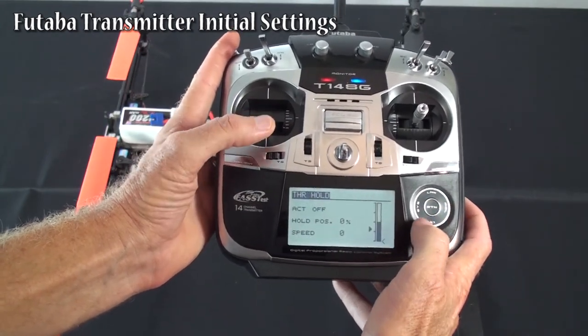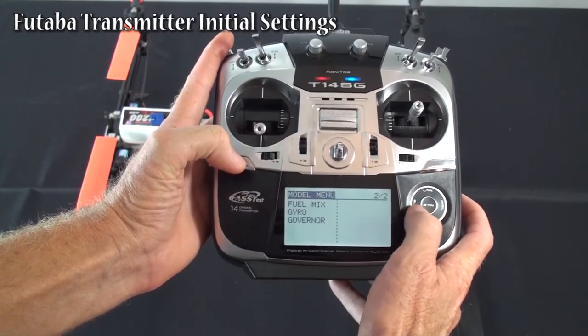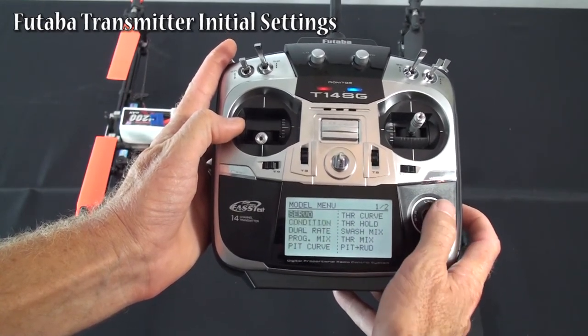Throttle hold — I just have it turned all the way down. There's no other swash mixing, no other throttle mixing, nothing else internal to radio. That's all the real settings.